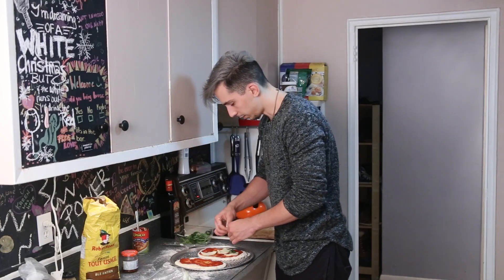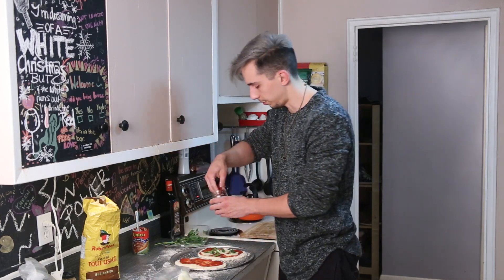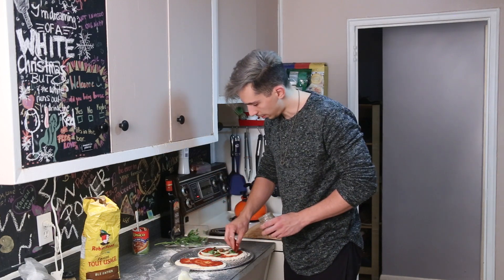Let me put basil on this one as well. Because I'm feeling fancy, I don't want regular tomatoes — I'm going to use sun-dried tomatoes. Throw that on there. That's pizza number one done.